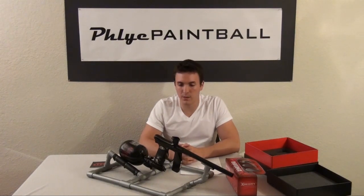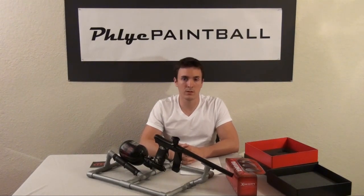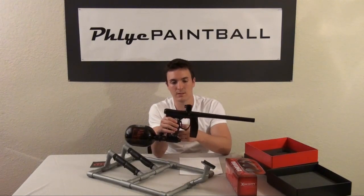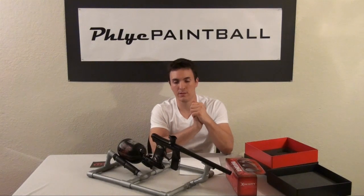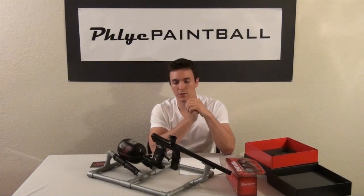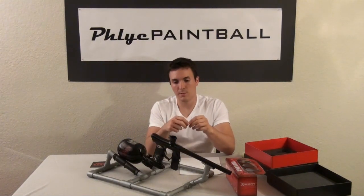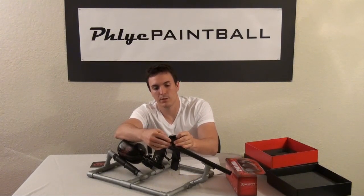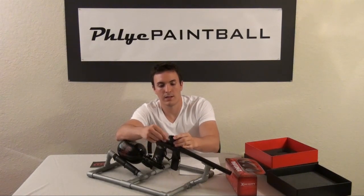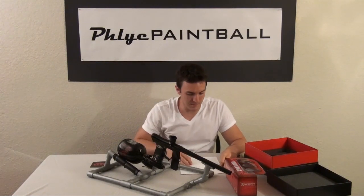It also has an overabundance of aftermarket parts. I've had people tell me you need to upgrade the trigger, the feed neck, the board, the ball detents — all those things. I've done all those things, and the only aftermarket part I kept was the trigger because I didn't like the stock one. All the stock parts I have in here now work perfectly. There's no real need to upgrade them if you don't have the money, and even if you do, I'd save it on something else. Also, you have to have a tool to loosen the clamping feed neck and keep a spare Allen key with you to put your hopper on and off, which is an extra piece of equipment that's easy to lose on the field.